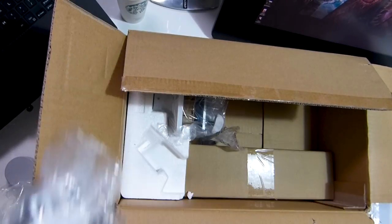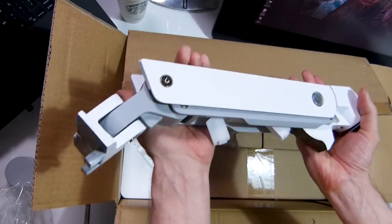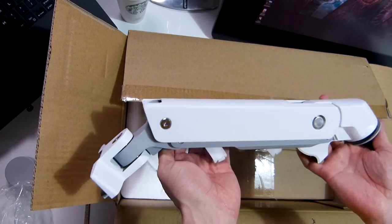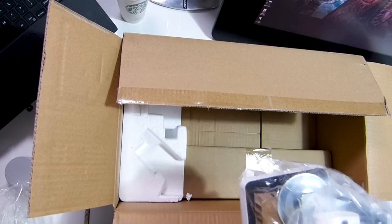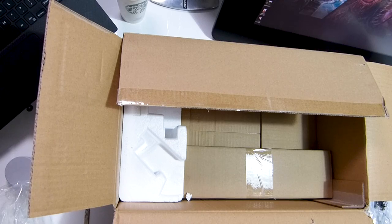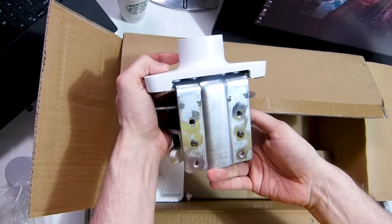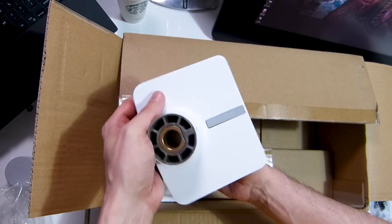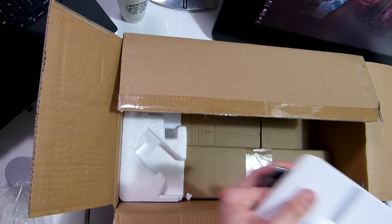I've ordered this in white rather than the chrome I've had before, just because my studio is mainly white and it looks so nice. You can get these arms in chrome as well, but Ergotron started doing all their arms in white and personally I think it looks so cool. You can see on my desk the difference between the white and the chrome — check out the other videos on my channel if you want to see the chrome, but personally I just love the new white look.